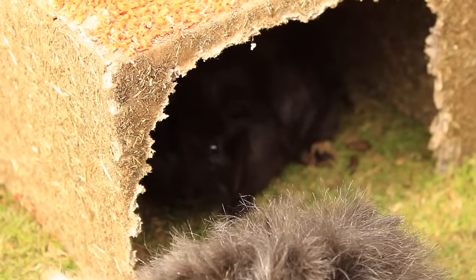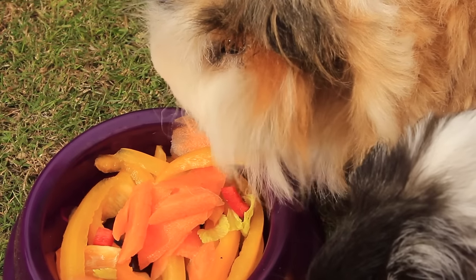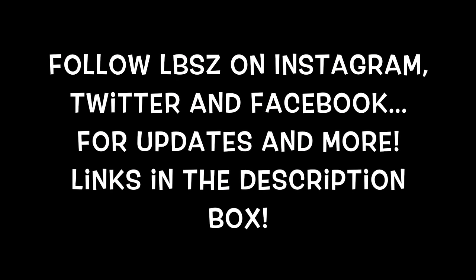Thanks so much for watching this veggie creation. Thank you also to Sydney Perez for requesting this veggie creation. If you want to give me some DIY challenges, then go ahead to my DIY challenge video which will be linked in the description box. Thanks so much for watching. Bye everyone.